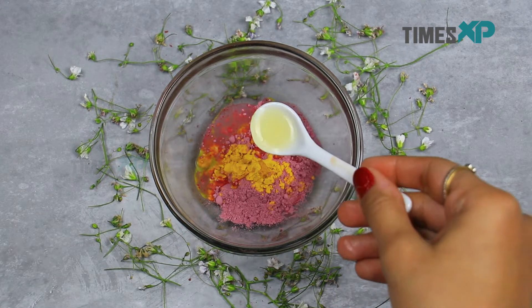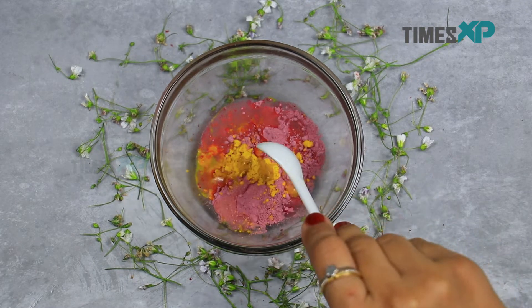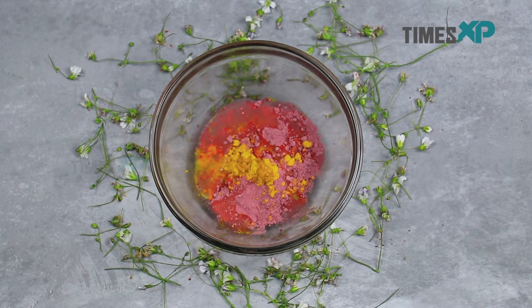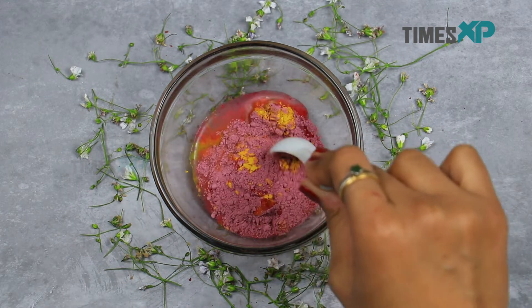Once all the ingredients are added, give the pack a good stir to make a flowy and consistent paste.